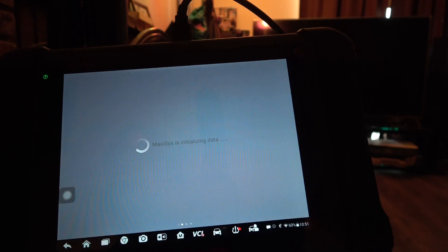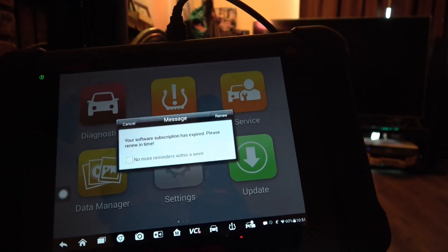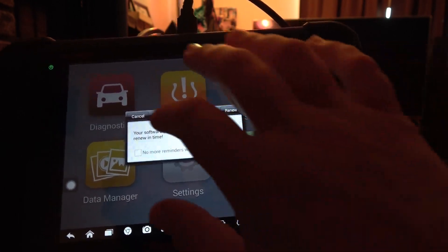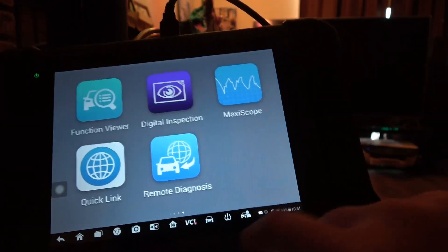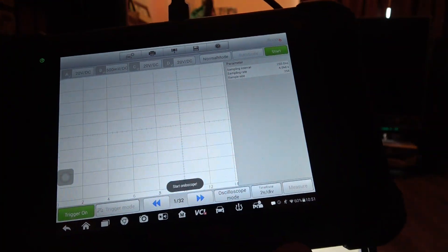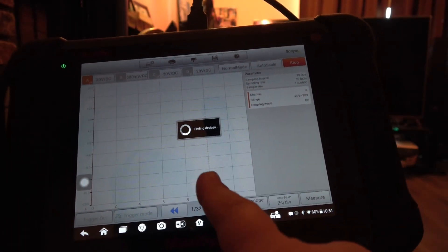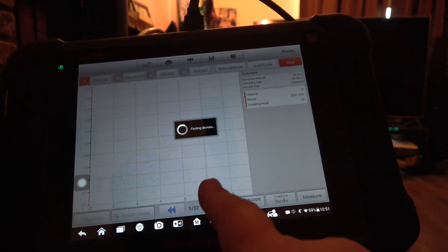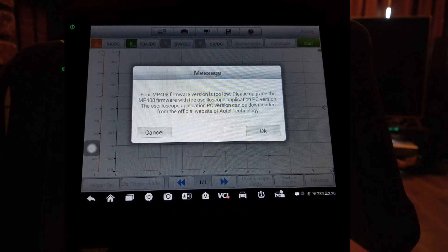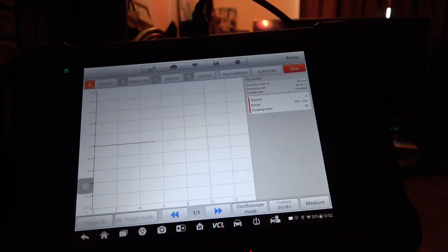Here's what happened to me. My subscription expired on this scan tool, and when that happened, I was not able to use the scope. It told me — when I hit the start button — I took a picture of it, I'll put the picture right here. This is the message that I got, and I was no longer able to update the scope through this app on the scan tool.